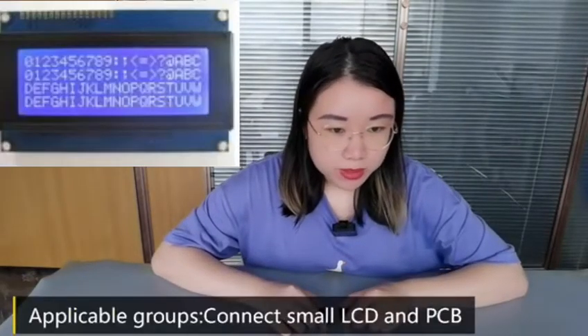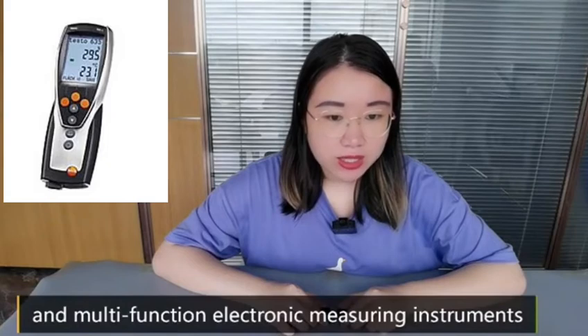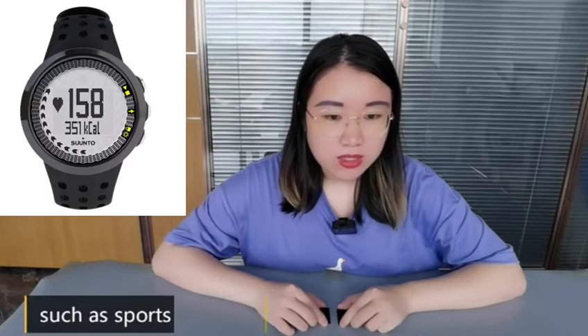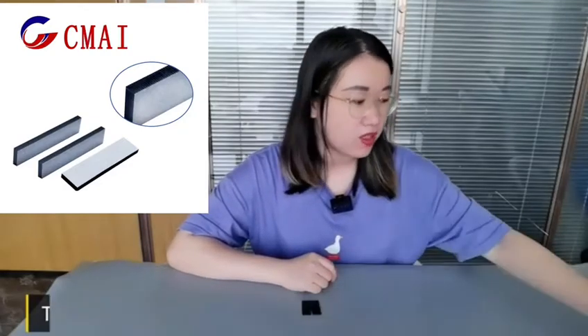Applicable groups include connecting small LCD and PCB, electronic watches and multi-fashion electronic measuring instruments, and relatively small display products such as sports watches and thermometers. Then let's move on to YI Zebra connector.